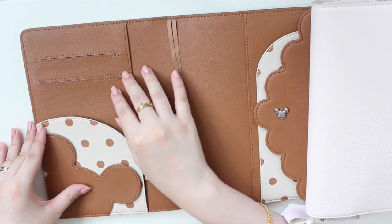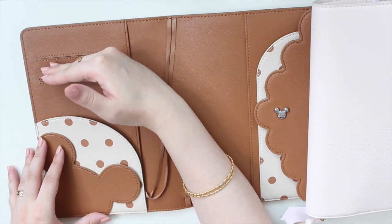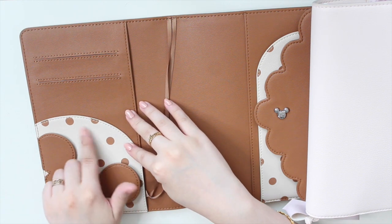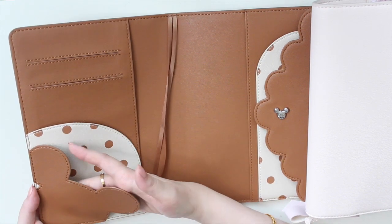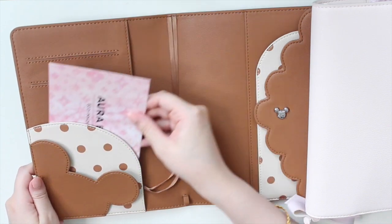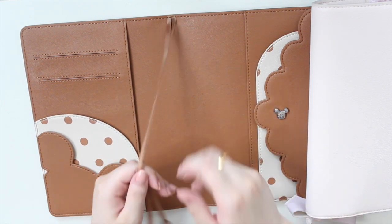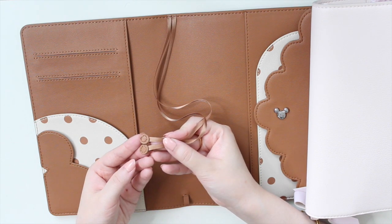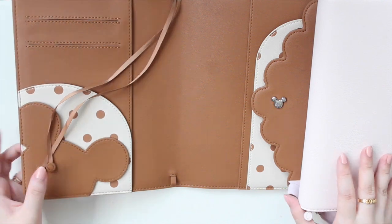I'm not a huge fan of the slit pocket detail — I prefer leather piece pockets — but I think I can deal with it. What's unique is the secretarial pocket: it's a bit smaller, doesn't go the whole length, and has a creamy background with brown spots. There's also a little Mickey head detail that's actually a pocket too, which is really cool. On the other side you have two more bookmarks, a spot for your charm, and then over on the back side you get two more pockets for sliding in your notebook.